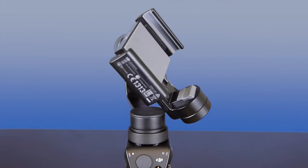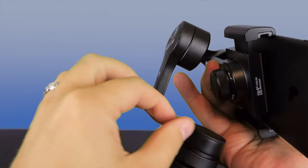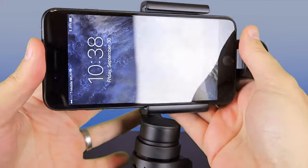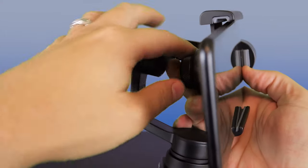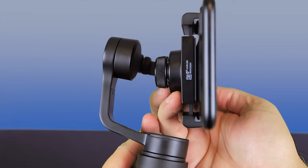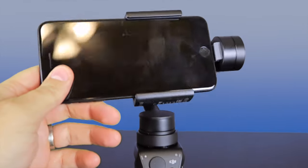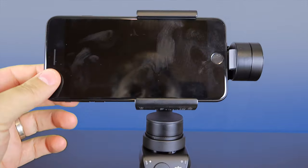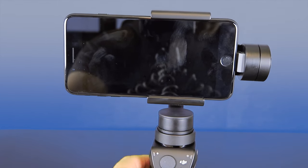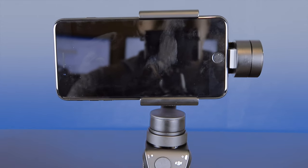Let me show you how you put the phone in here. The iPhone 7 Plus does fit in here. On the back here you've got these screws, so we're going to loosen those. You can see there that it lines up on those rubber areas. We want to get kind of a good balance on it — yep, it's pretty close to balanced. You just want to get it as close to balance as you can.